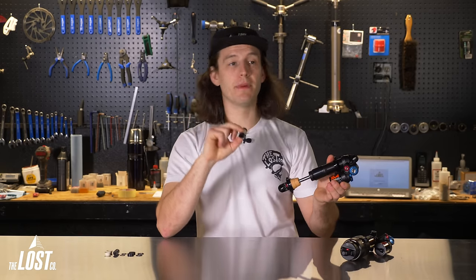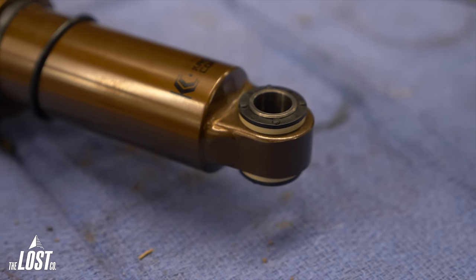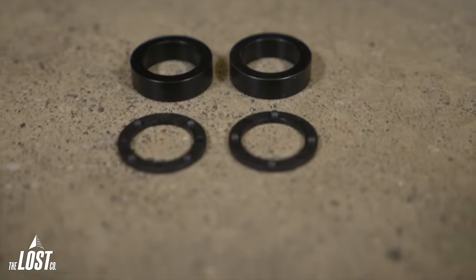Mounting hardware is simply adapters to make a rear shock's eyelet fit properly in a frame, and every frame uses different sizes. Generally, here's what mounting hardware looks like: there's a bushing that presses into the shock eyelet, a center sleeve, an O-ring on each side, and spacers that cover the exposed part of the installed center sleeve.